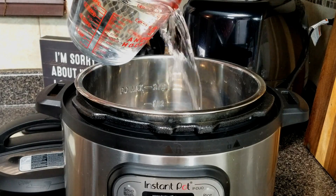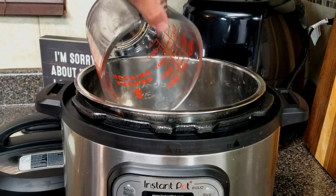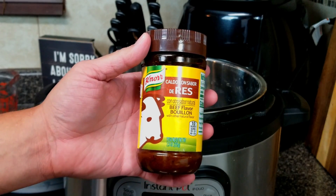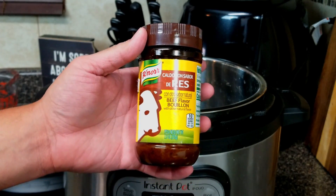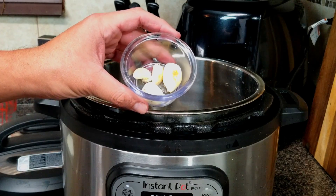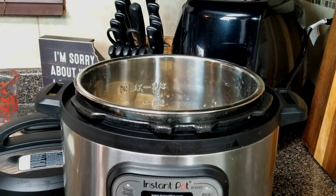In an Instant Pot, crock pot, or a pot, go ahead and add four cups of water. We're going to season with Knorr's beef bouillon — you can use beef broth if you have it. I'm going to be using two tablespoons of the Knorr's bouillon along with four garlic cloves and half of an onion.